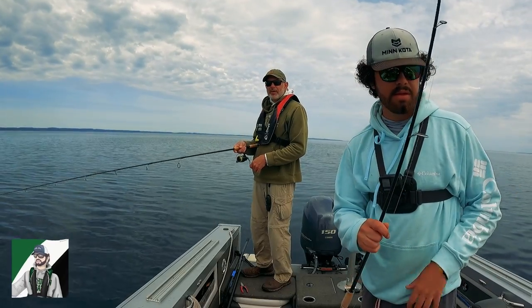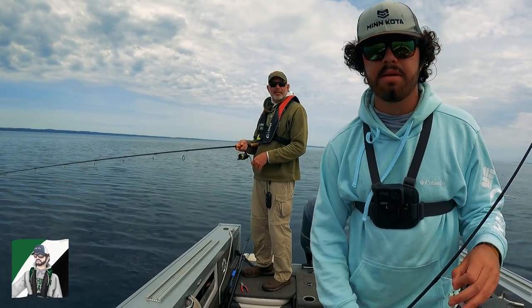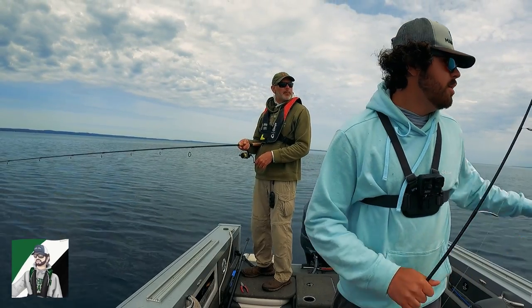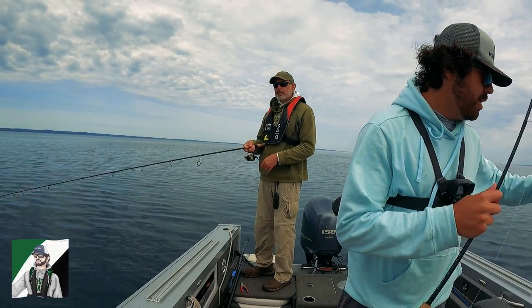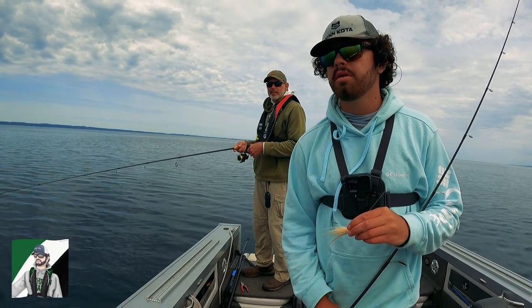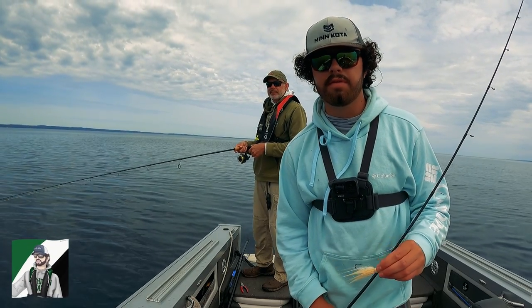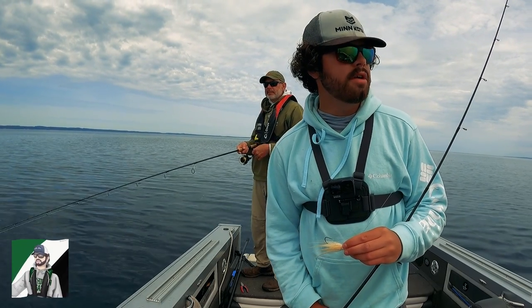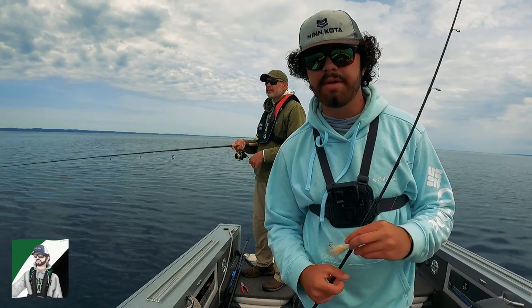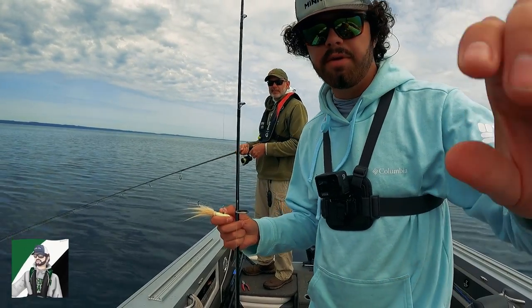Dad's throwing the three-quarter ounce blade bait and just nailed two in a row on it. We're going to keep grinding it out — I think we've had probably 15 fish hooked and landed 12 or 13, so it's a solid start to our day. We've got some rain coming in possibly but we're going to keep an eye on that.